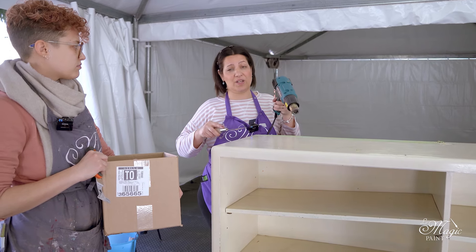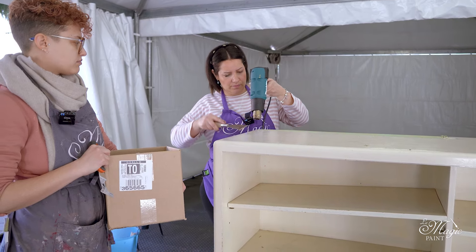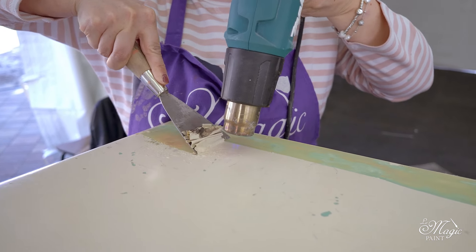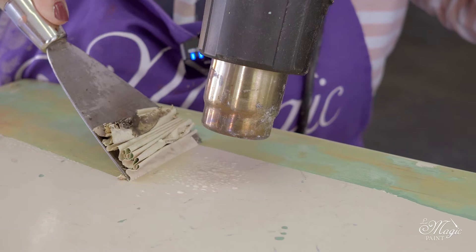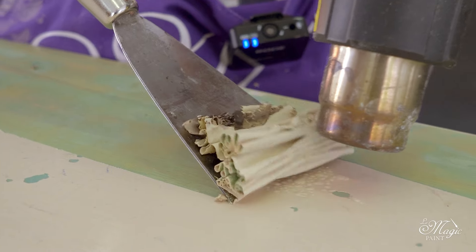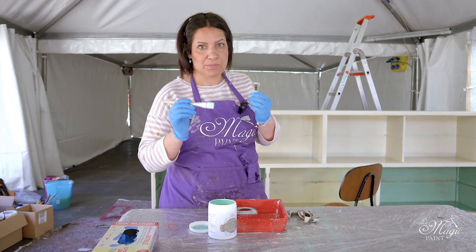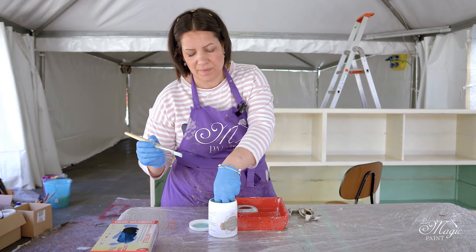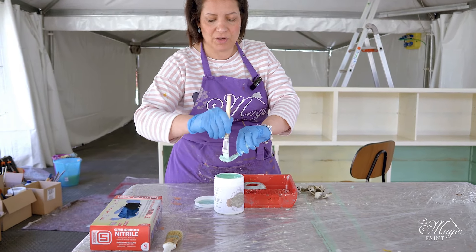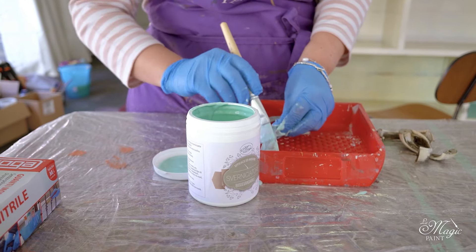My heat gun hits nearly 700 degrees, it takes 10 minutes. These handles over the years have received a few rough coats of paint, so we are stripping them today. I dip them in my paint stripper to speed things up because I want to strip them well on the front and back everywhere. I put them here so that it is nice and full.